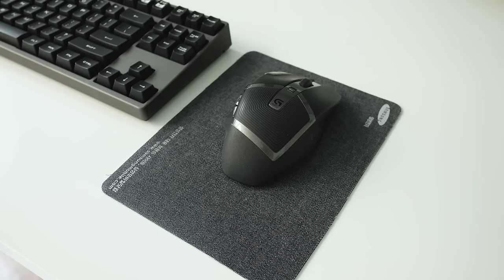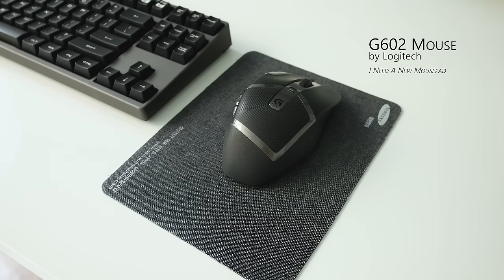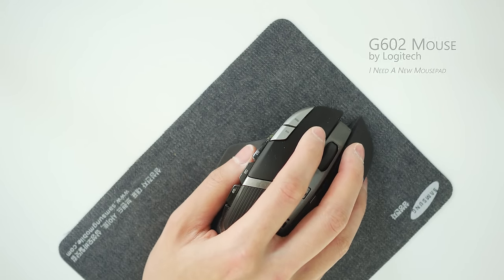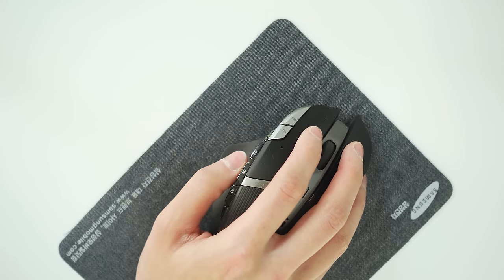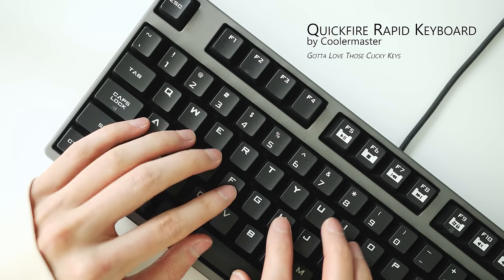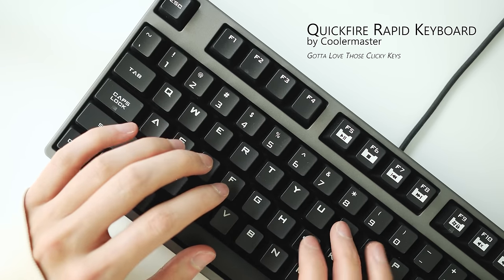My peripherals on the desk include the Logitech G602 mouse that performs and feels great and also conveniently uses AA batteries. My keyboard of choice is the Cooler Master Quickfire Rapid. This 10-keyless design saves desk real estate and the Cherry MX Blue keys are just ultra satisfying to press.